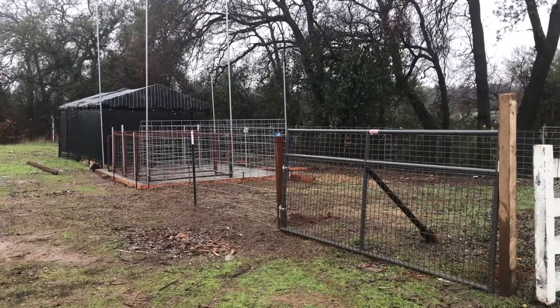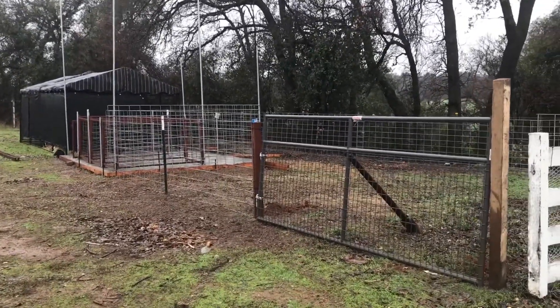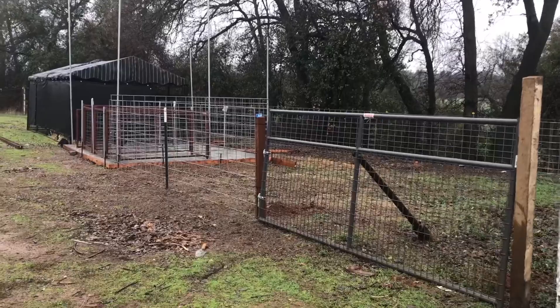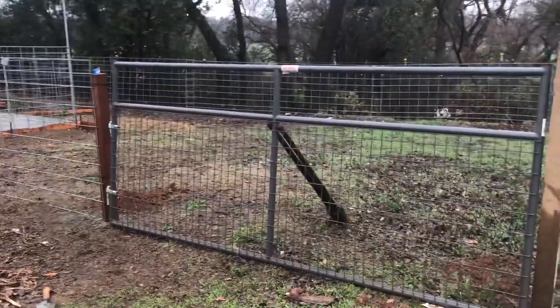Good morning, just wanted to do a quick little update on the pig pen that we're building this year. We have two kids in 4-H and two kids in FFA, so we'll be raising at least four pigs.